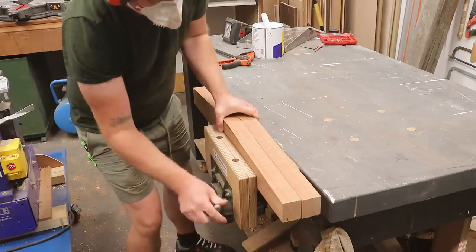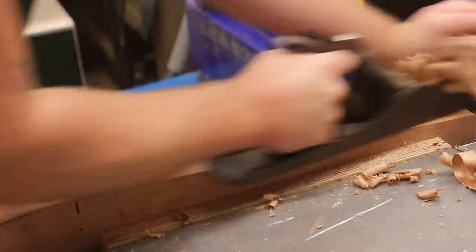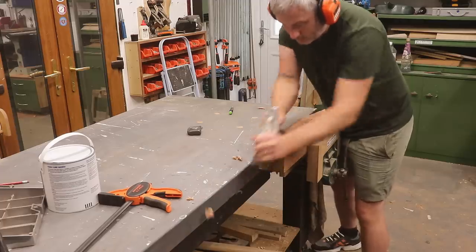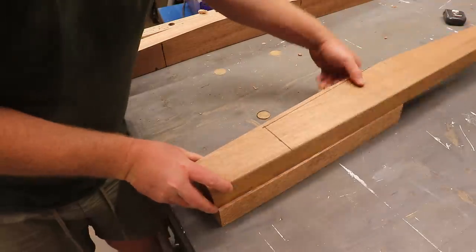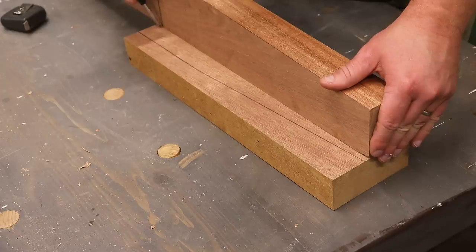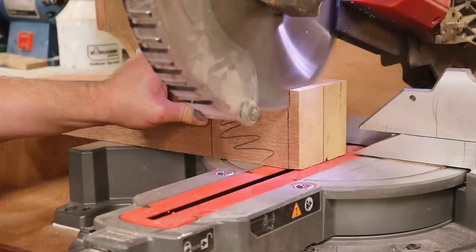After cutting out the shapes at the bandsaw and mitre saw I can work on making them identical, and I do that just by holding them together in the vice and using a hand plane to clean them up. I had these other small bits which I can use to make the other two legs — I'd already planed them to the same thickness and I can mark up the shape from the legs that I'd already made. Then I started marking out where my joinery will be, although you'll see that I need to change this later.